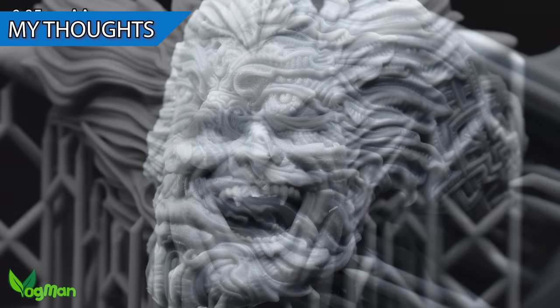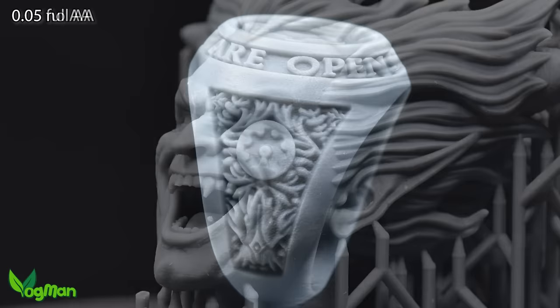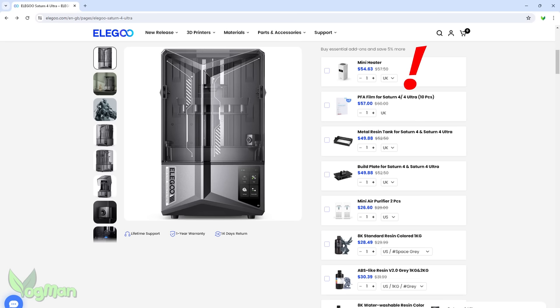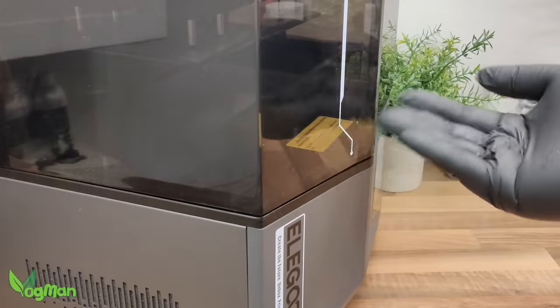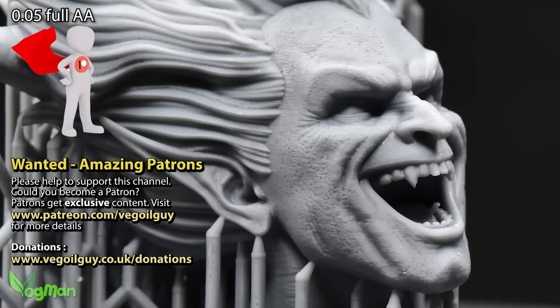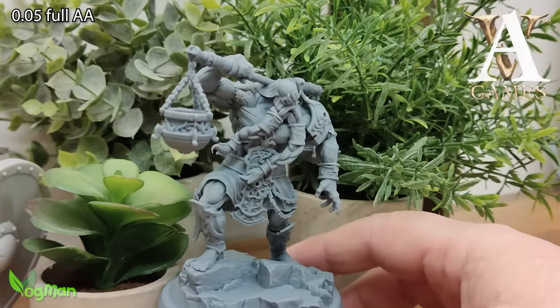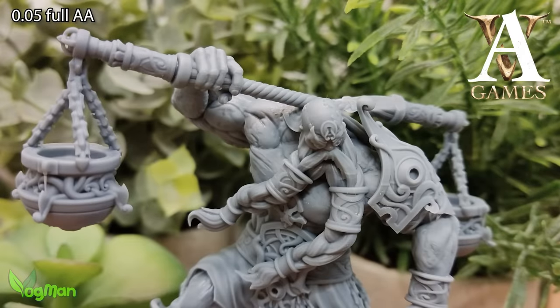So what do I think of the Elegoo Saturn 4 Ultra? Frankly, Elegoo was stupid not to include a heater in this unit — that's a must-have extra if you live in a cool environment, at a cost of $55. And stupidity is certainly possible from a company that forgets to put a handle on an easy-access lid. The AI camera is intelligently plotting my downfall in the dark whilst refusing to let me see what it sees, but hopefully on other printers this might actually work. Speed claims, like pretty much every speed claim we've ever seen, are bogus unless there's a profile out there that Elegoo didn't share with me.